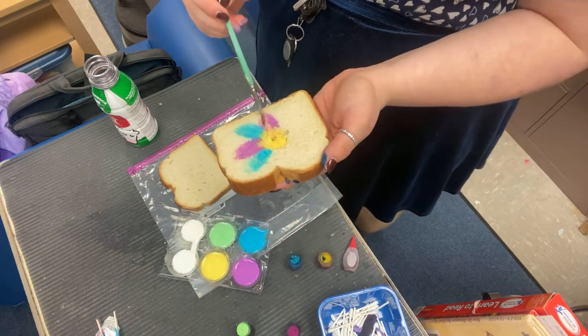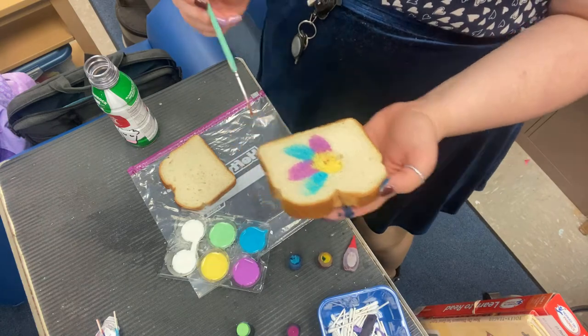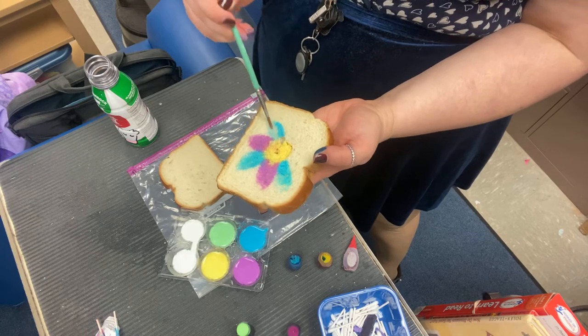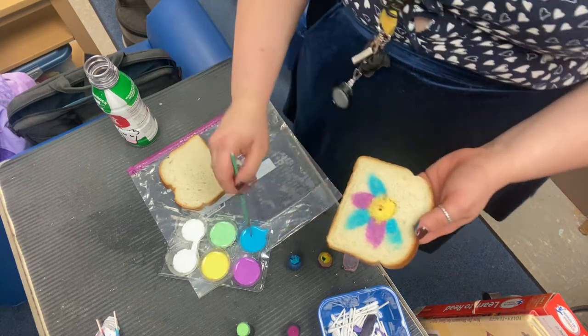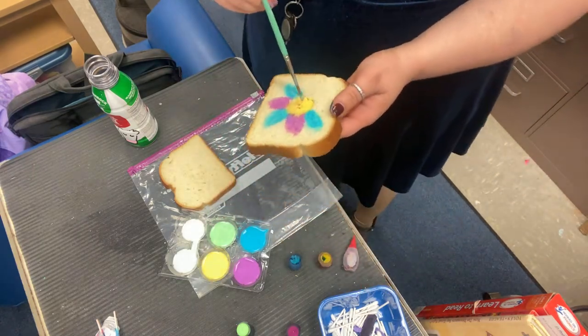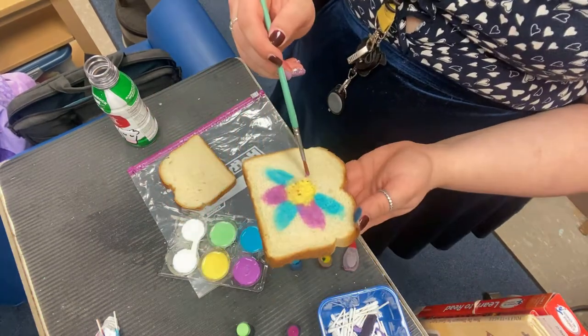So you're going to keep painting, and maybe you're making a dinosaur — that would be really cool and special. But look how great the color is coming out! Maybe you just want to paint this and then make a grilled cheese sandwich with it. What's your favorite kind of sandwich? I really like a grilled cheese.